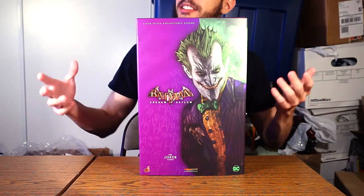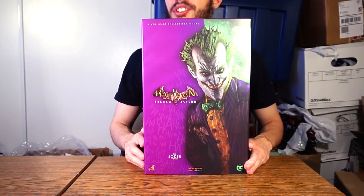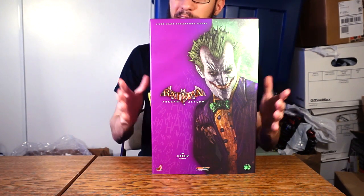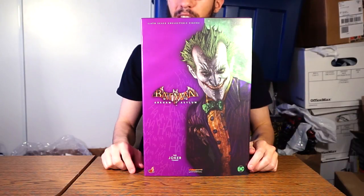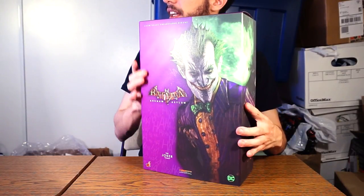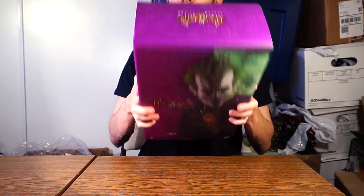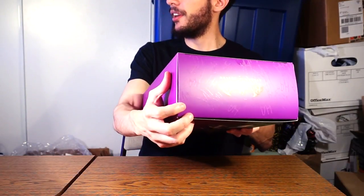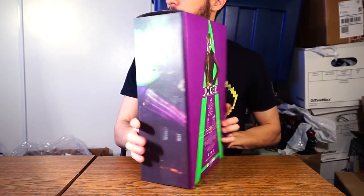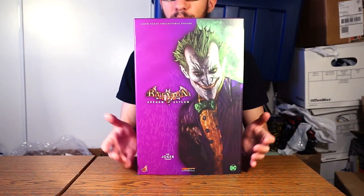I remember when Hot Toys used to get creative with their boxes. For example, the Age of Ultron Iron Man had two pieces — inside was a styrofoam box with cutouts of the title, it was crazy but awesome. Now they're resorting to this more generic box style. It's not bad — it's still collectible with nice touches like a slight matte finish and different textures on the Joker artwork and the 'ha ha ha' background — but I do wish they got just a bit more creative with the overall design.